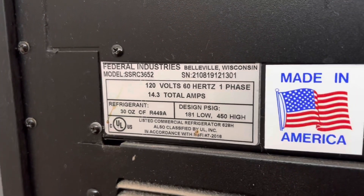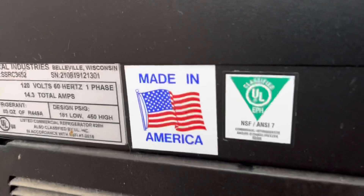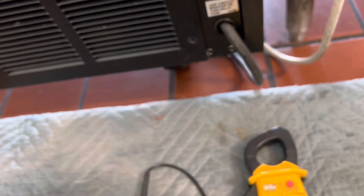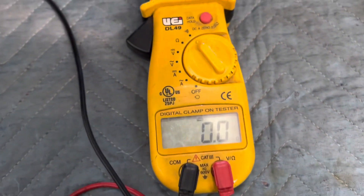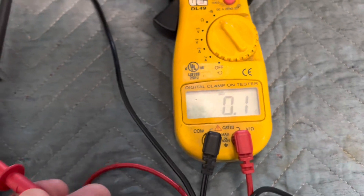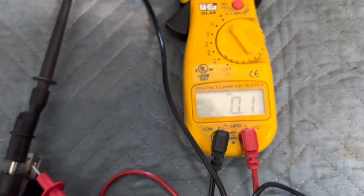A federal case. In the USA. Power's on. And we have... direct short to ground. Not good. Yep, not good.